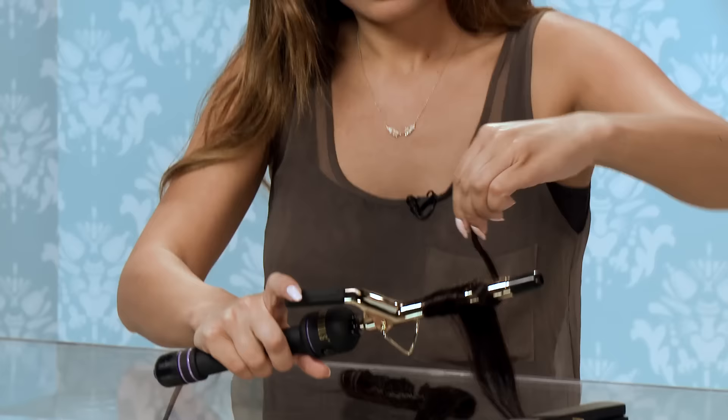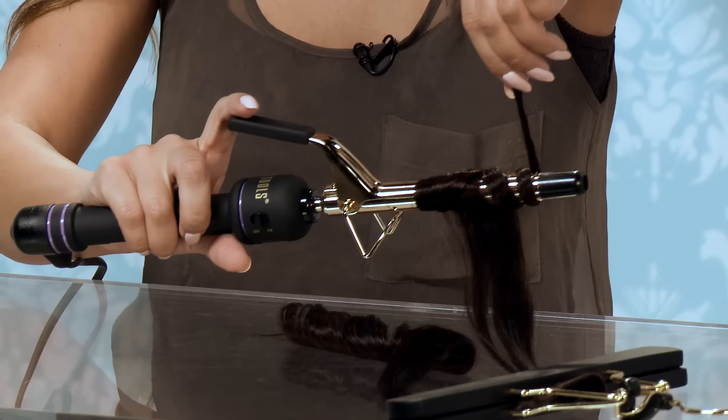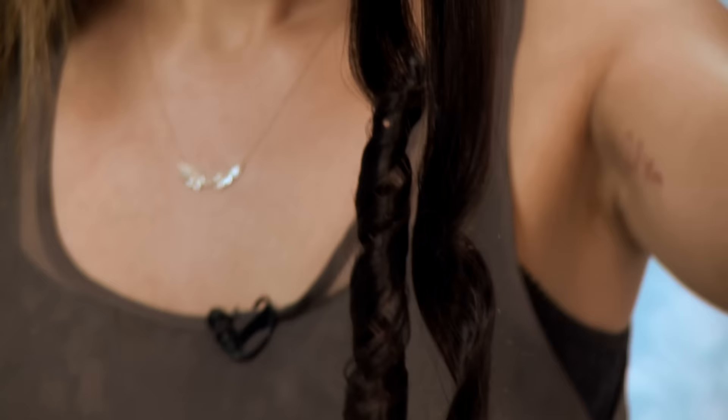Now if you want it to look a little more natural, like you have curly hair, you'll just wrap it around the outside of the curling iron like this — just wrapping around the outside and holding the end out. And then when you let it go, it'll look like this. So these are the two types of curls you'll get with a half inch curling iron.